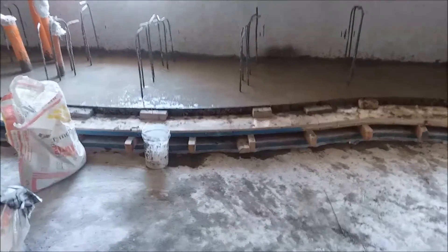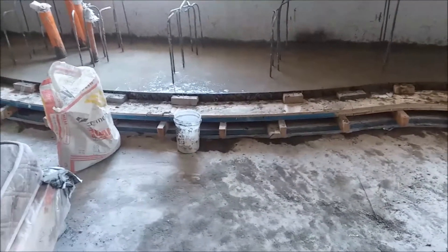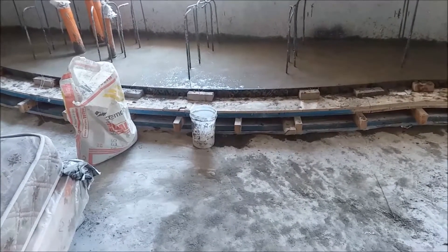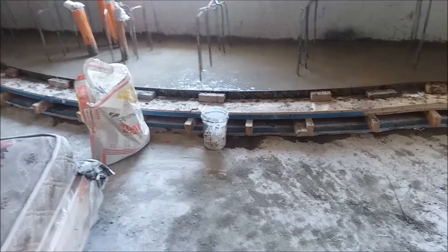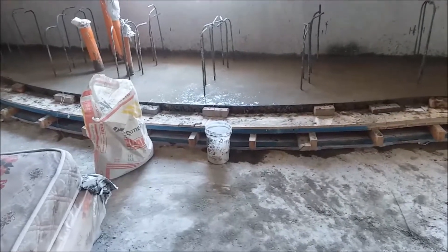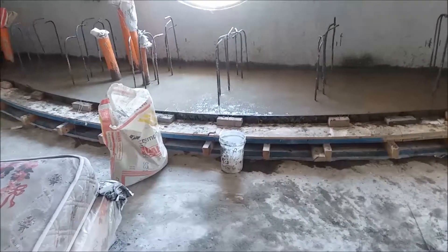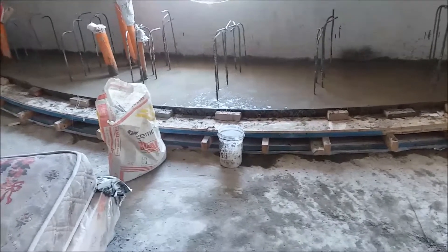We're gonna skim coat this whole thing up to the top where the tile would go. If it wasn't the main kitchen counter I would try to finish it as a concrete countertop, but we have to put a molded edge on the top edge and I can only go one way with it because that edge has got to end up flush with the top of the counter. So we're going to leave the edge high for tile and we're going to tile this one.